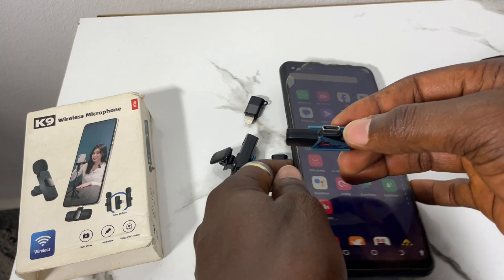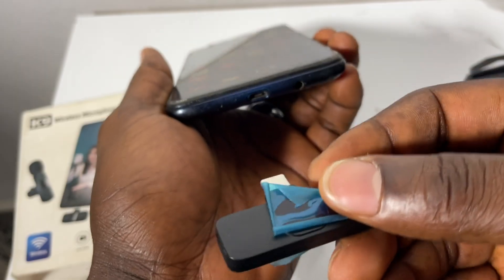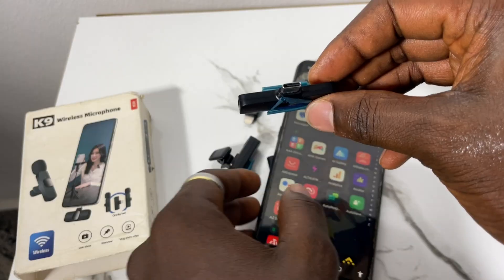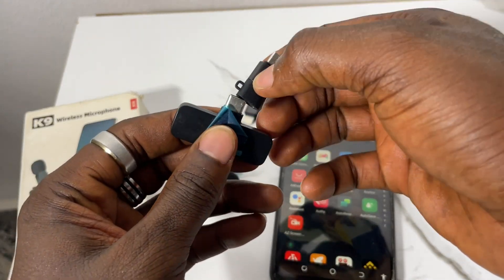This here is the Type-C adapter. Since my Android phone is not Type-C, I won't use this one. Instead, since it's not Type-C, I'll take this OTG adapter and plug it in here — click it in here.